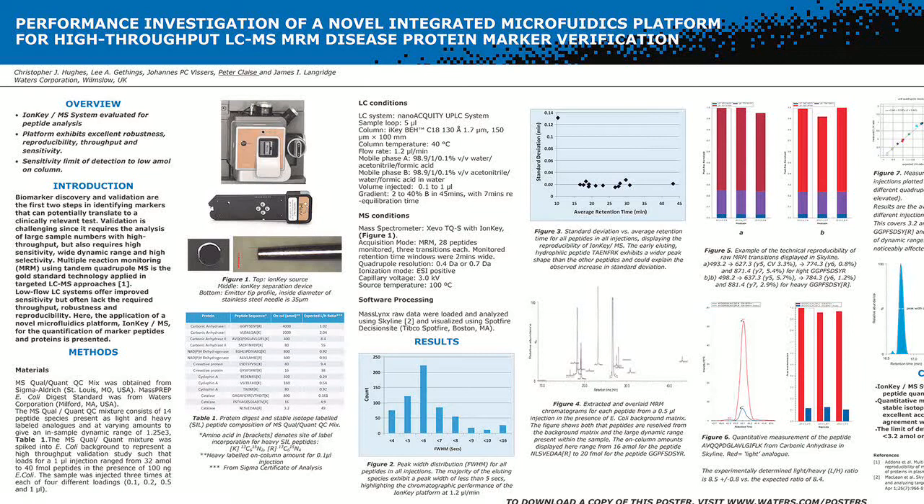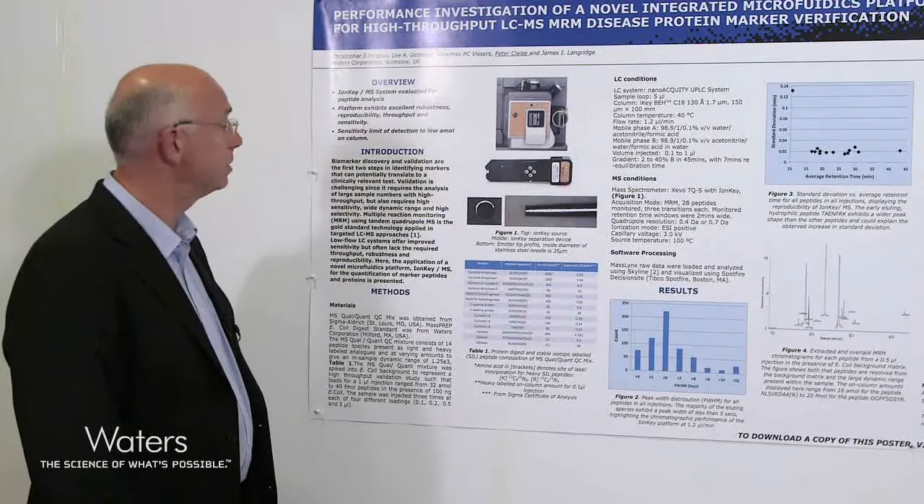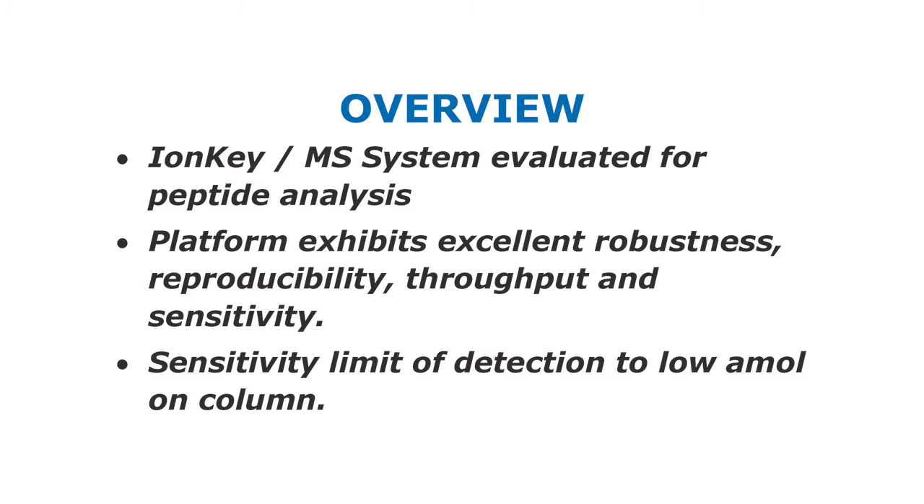As an overview of what I'm going to talk to you about, I'll talk about the IonKey MS system and how we've evaluated this for peptide analysis. This platform exhibits excellent robustness, reproducibility, throughput and sensitivity, with a limit of detection in the low attomole level on column.